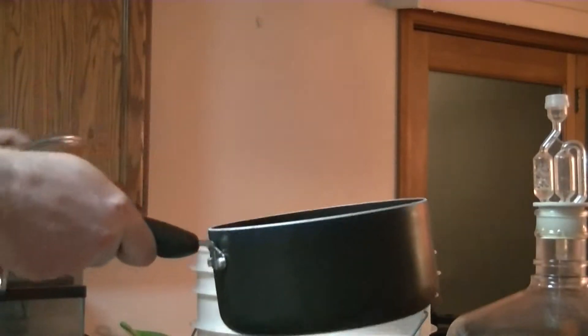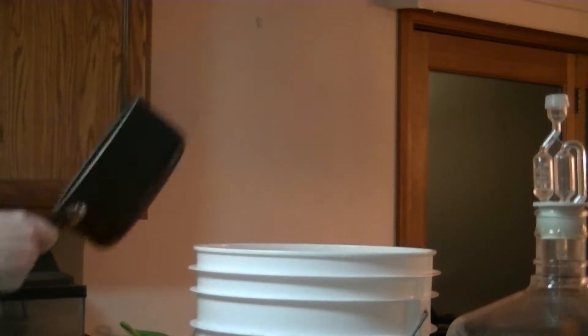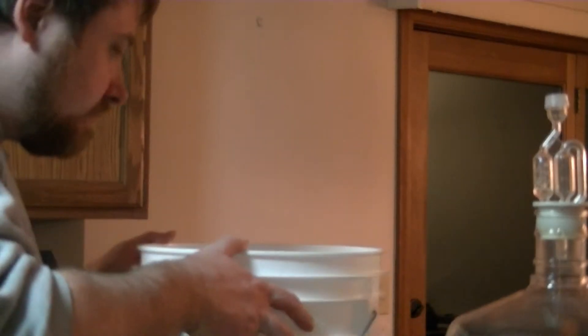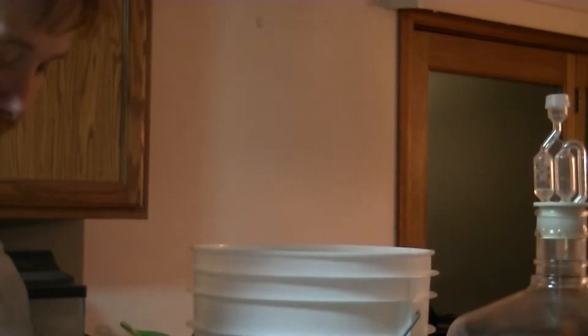I'm going to add the priming solution to the bottling bucket now. Priming solution, sugar water — pretty much all the same thing. Now I've got to get the carboy contents into here.